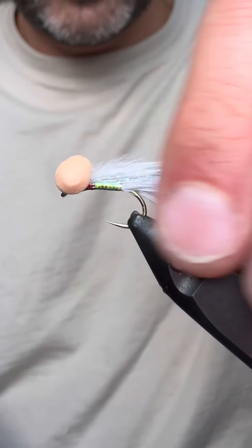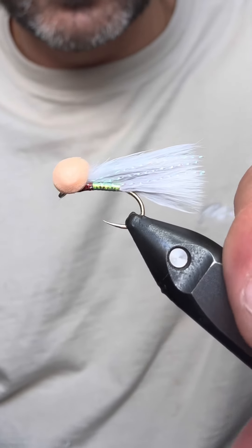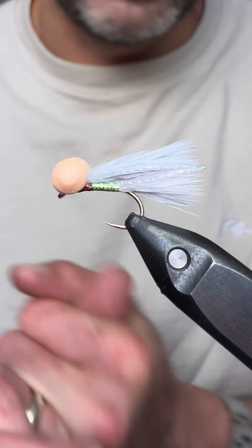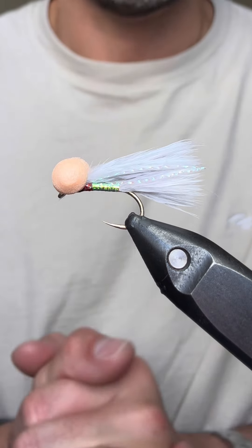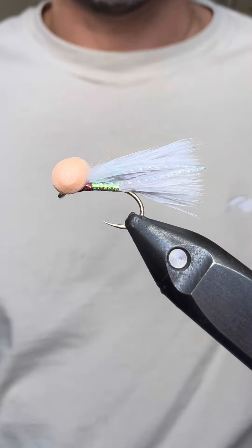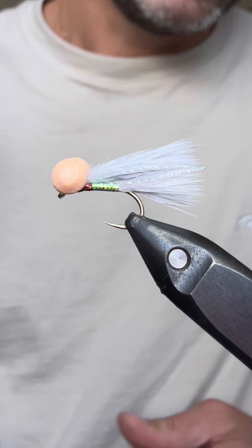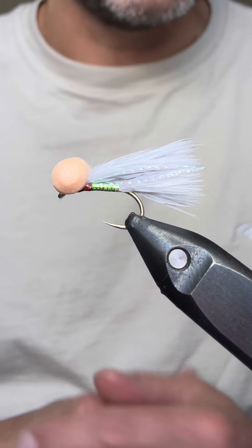And that folks is a fly that I'll be fishing through the back end of the year for the rainbows. It's my fry pattern — it's caught a lot of fish. Hopefully you enjoyed the video. If you are new to the channel, thank you very much for joining us — hopefully you enjoyed it and want to stick around, please subscribe. And for those that have joined us again, thank you very much for your continued support. As I said, I'm going to be doing a competition.